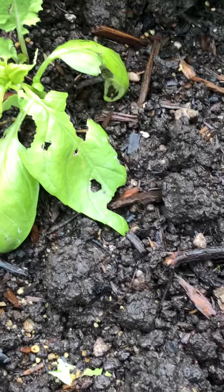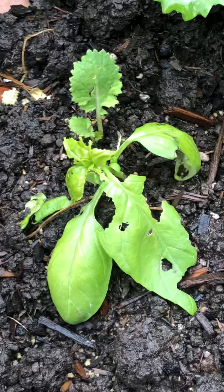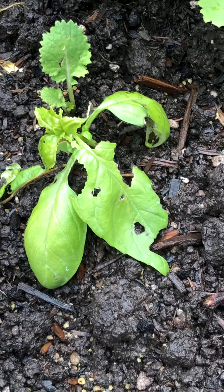Look at this — that's not good. That is obviously slugs or earwigs. I'm going to have to get some diatomaceous earth on that.